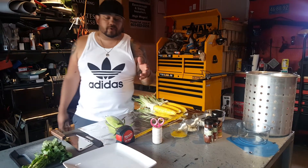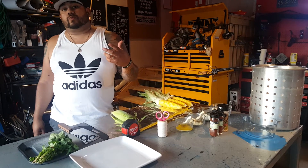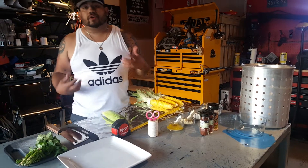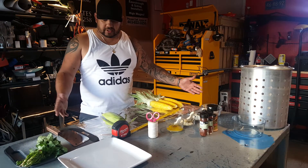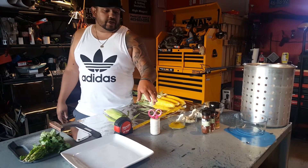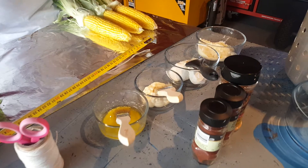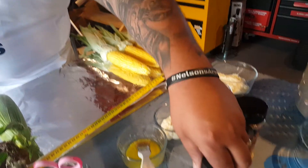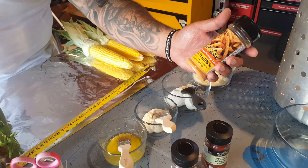Hey guys, a couple weeks ago I posted a video of some of the corn that I cooked on the barbecue, and a lot of you guys wanted the recipe, so I'm doing a little video here — how to make Mexican style street corn, also known as elote. To make this street corn, you're going to need a big piece of tinfoil, cooking twine, some butter, some mayonnaise, some sour cream, parmesan cheese, some chili powder, and some smoked paprika. I'm also trying a different recipe today — this is Chili Cheese from Cabela's.